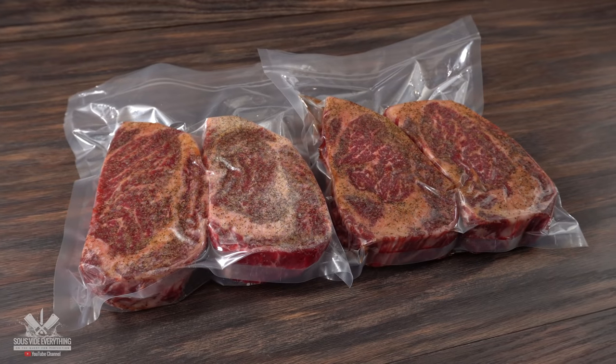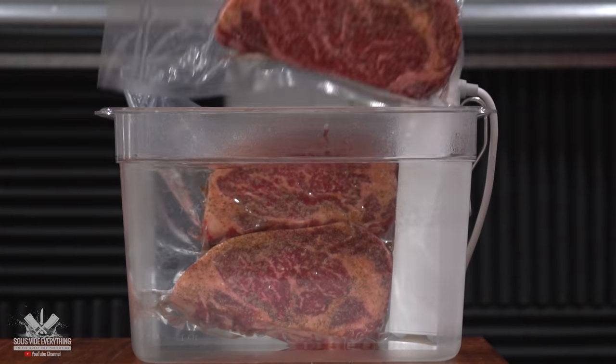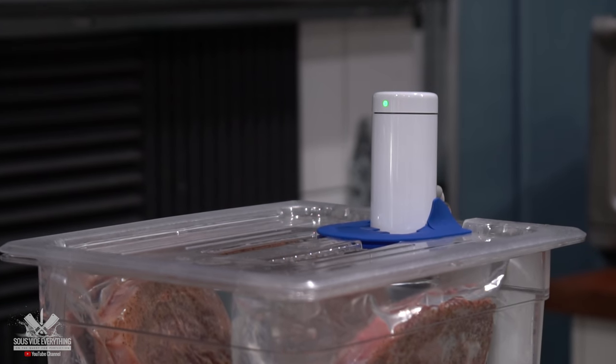The only thing left to do is cook the steaks. I'm throwing them in the sous vide water bath at 135 degrees Fahrenheit for two hours. That will cook them to perfection, and I cannot wait to find out how the Ritz crust is gonna taste.